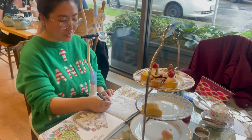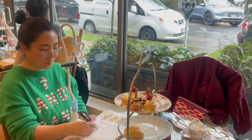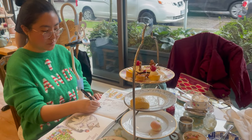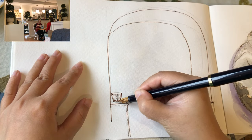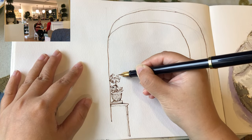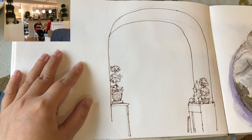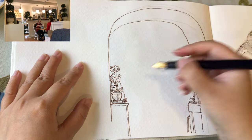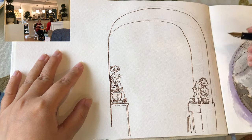Seeing and translating what I see into lines and shapes is just so much fun to do. Now I'm drawing the console table on the left side and then the same type of plant as the one on the right, with three layers of little canopies of green leaves and other small ornaments behind.